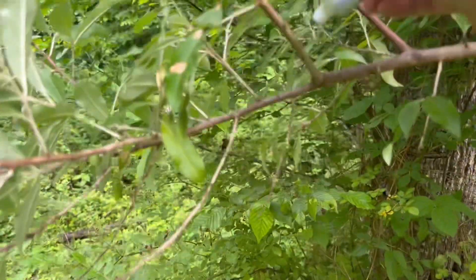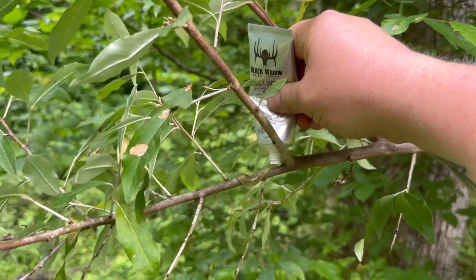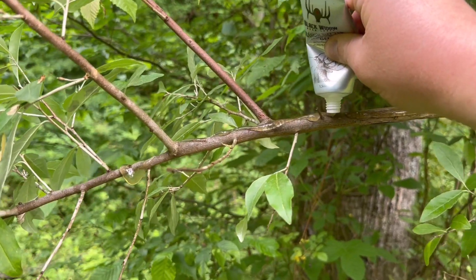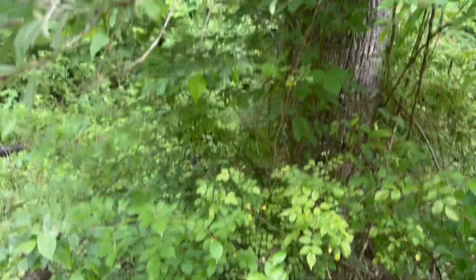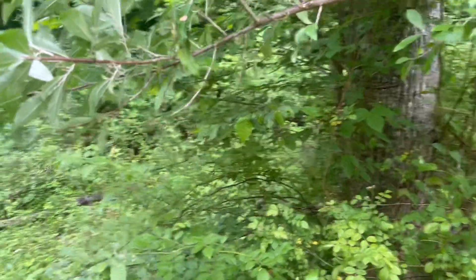Put it right there, put some right here — and don't be shy with it. Put a good coating on it so deer can smell it and come to it. They'll use this mock scrape and they'll come to it more.